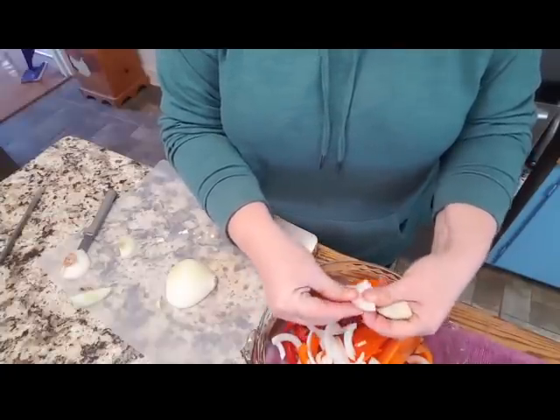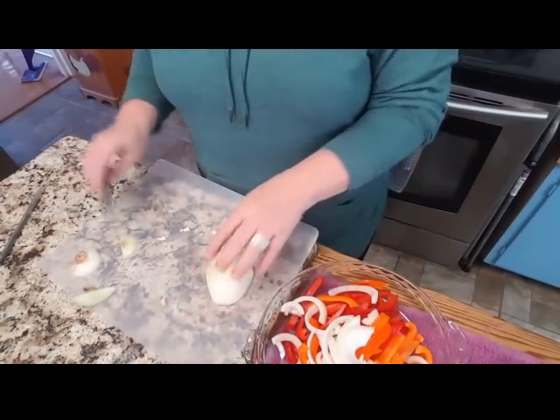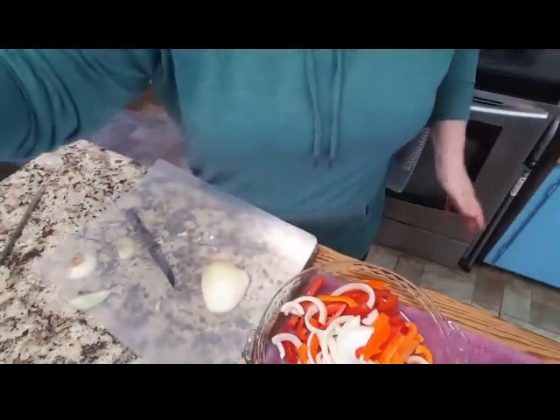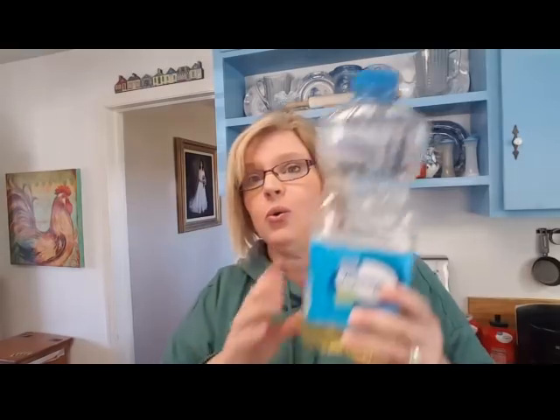This is going to be so good. Let me just finish slicing this up, and then I'll show you the other ingredients you're going to need. The other ingredients are as simple as this: you're going to need a little bit of oil and some butter for flavor.